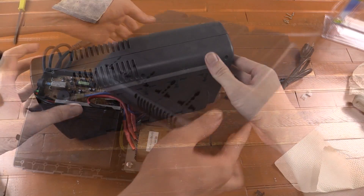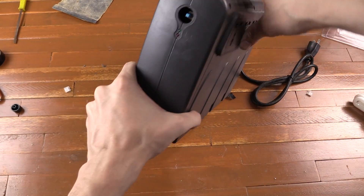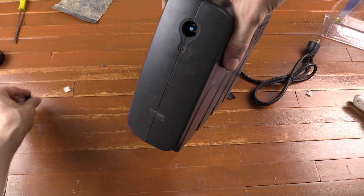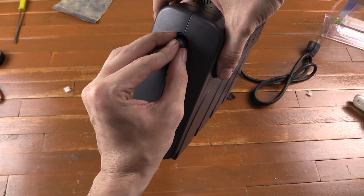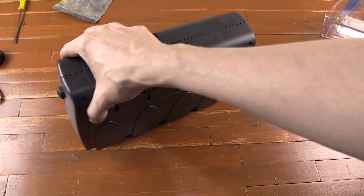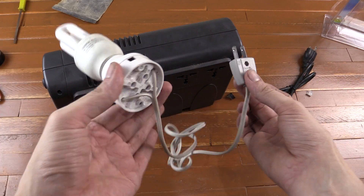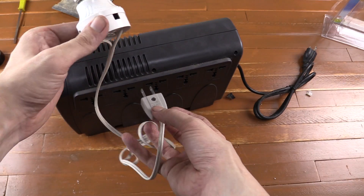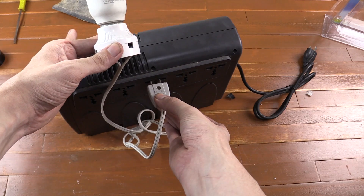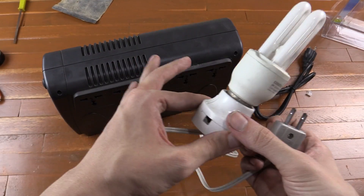So let's screw this thing back together. That actually took a lot longer than I expected. I've just noticed the button falling off at the front, but it just pushes back on. Now the UPS is turned on and not plugged into the wall — let's connect a load and see if it works. I have a regular CFL light bulb here, let's plug it in — there you go, turns on without an issue. So I can start using my UPS again.